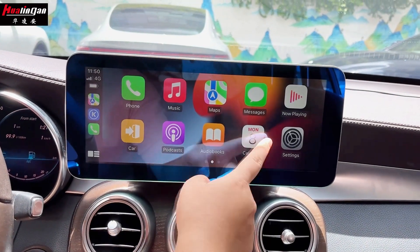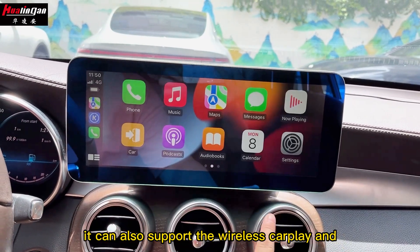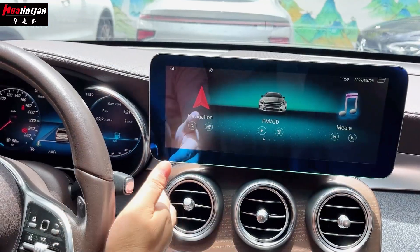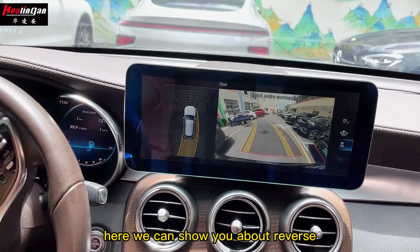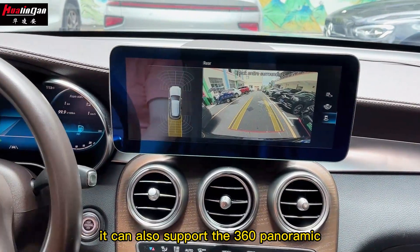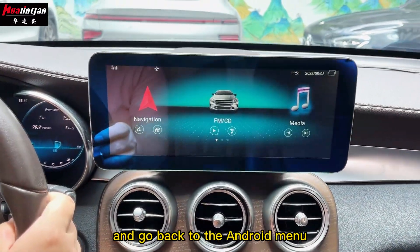You can use the CarPlay functions — it supports wireless CarPlay and wired Android Auto. Through this, we can go back to the Android menu. Here we can show you the reverse camera view, and you can also support the 360-degree panoramic camera, then go back to the Android menu.